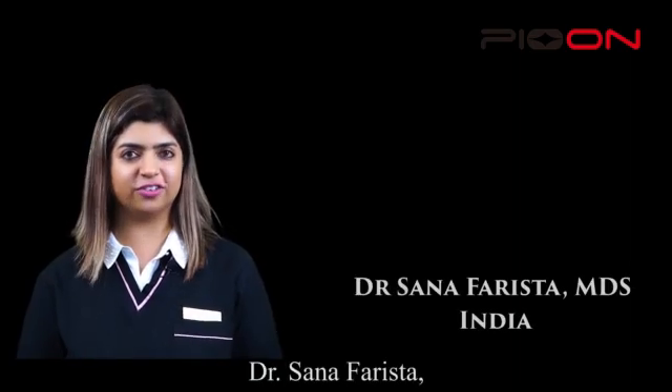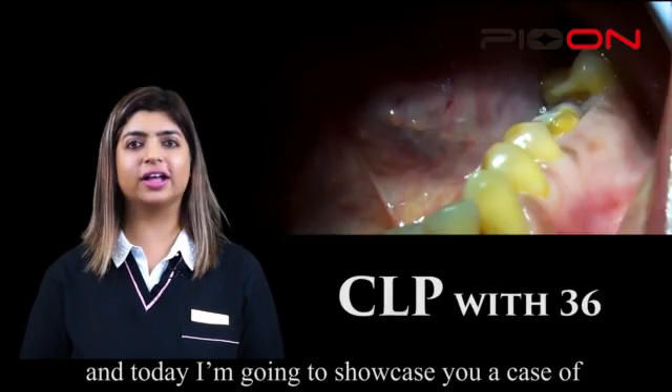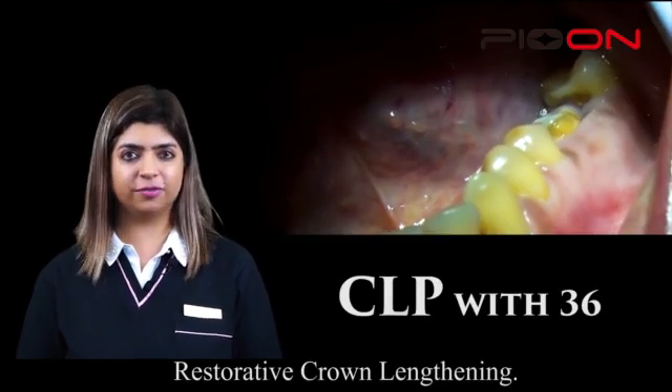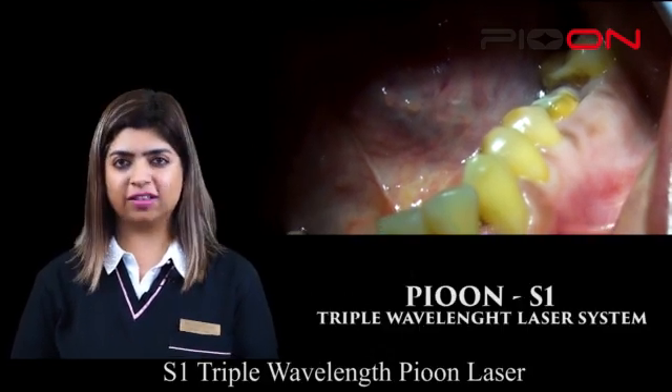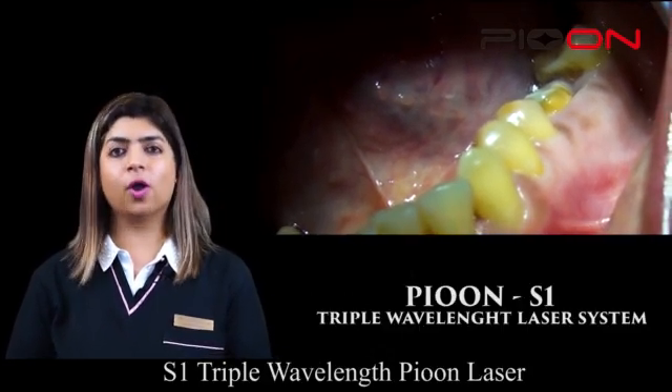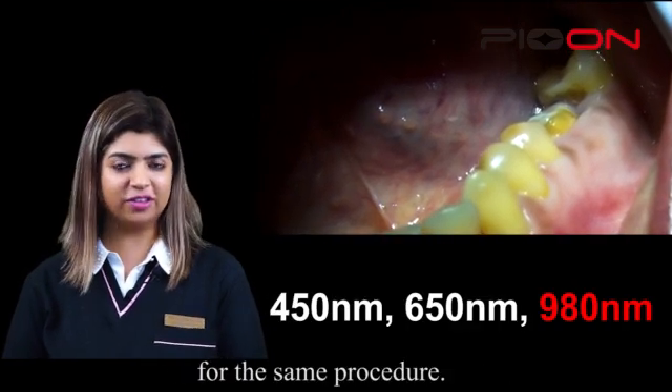Hello everyone, I'm Dr. Sana Farishta, periodontist and laser specialist. Today I'm going to showcase a case of restorative crown lengthening. For this, I have selected the S1 triple wavelength prion laser, and I'll be using the 980 wavelength for the same procedure.